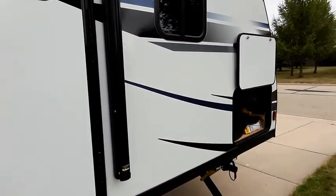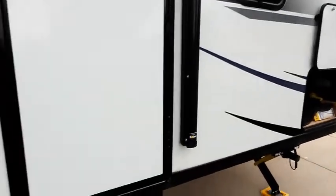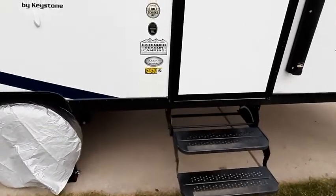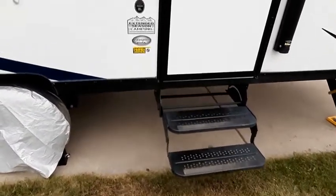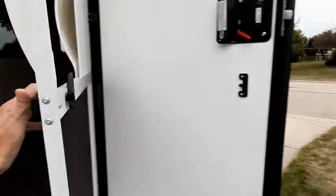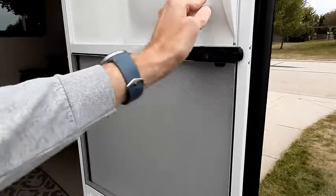And that's the other side of the pass-through as well. Two steps to get into the rig — not the greatest steps, but they serve the purpose for now. The screen door really separates easily, which is kind of nice. There's a nice window with the door, and a lot of the less expensive campers, you don't see that.